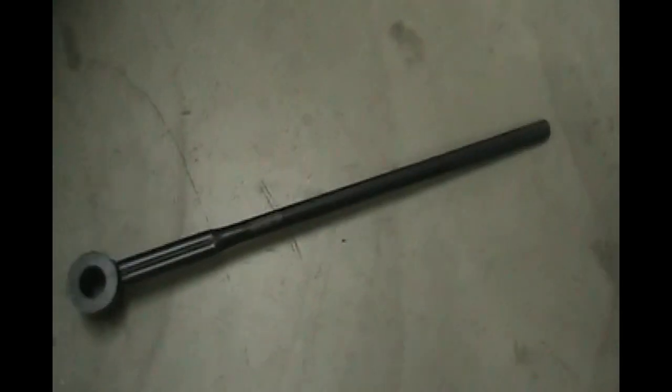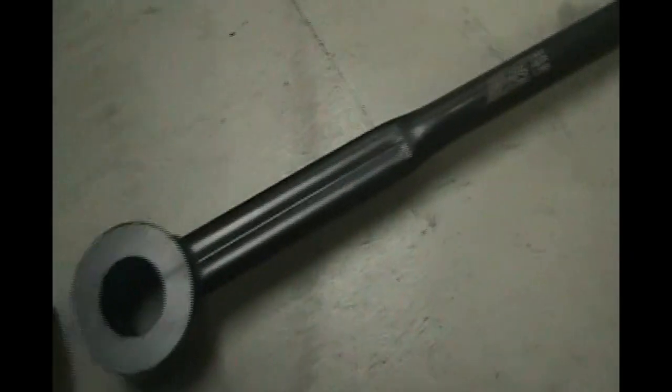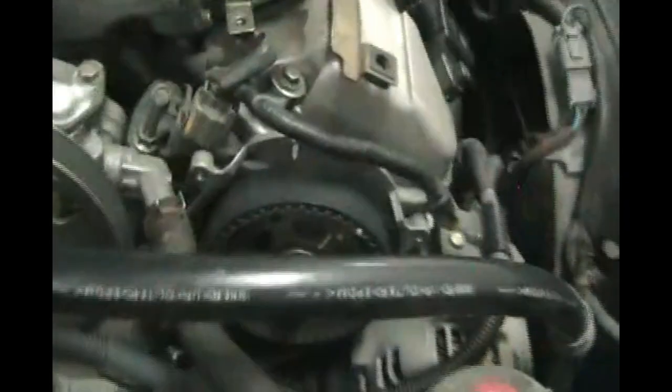Here's the big tool we're going to use to hold the engine from turning — this is a tool used for timing belt work. It's from JTC, the 1902 auto link from JTC auto tools, specifically for Honda and Acura. This tool is indispensable. We've got a breaker bar with some extensions and a 19mm socket on the main crank pulley. I'm going to turn this and watch the engine move because we want to get to top dead center.